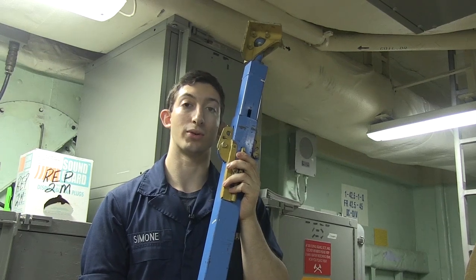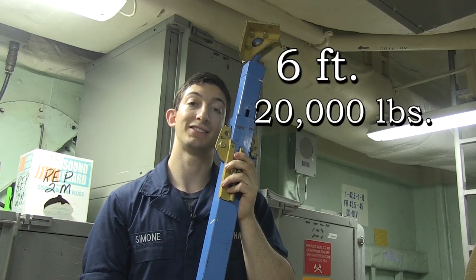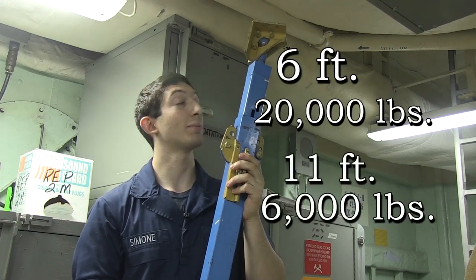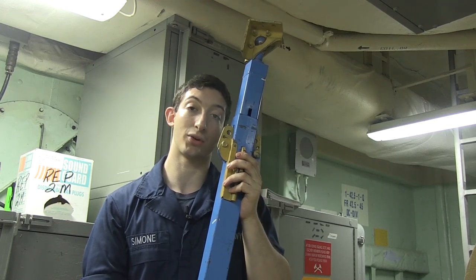The longer length of steel shoring will hold twenty thousand pounds at six feet and six thousand pounds at eleven feet. A unique thing about steel shoring is that it can be welded into place, therefore not needing a shoring watch.